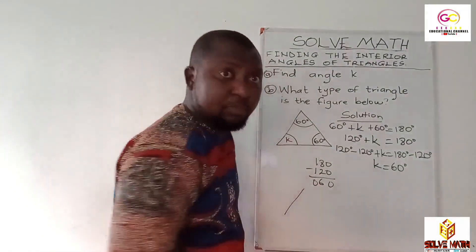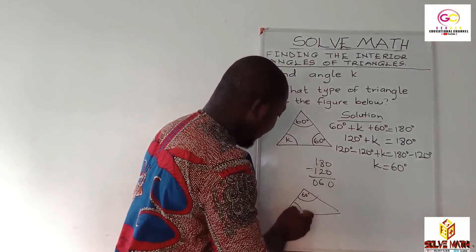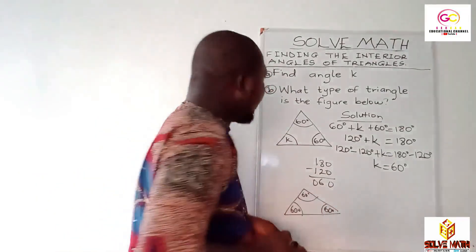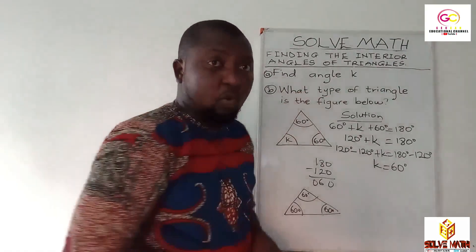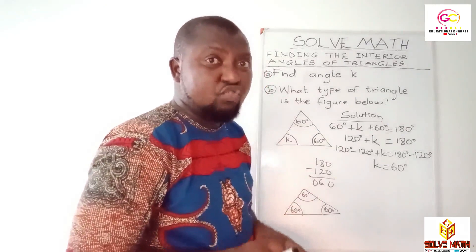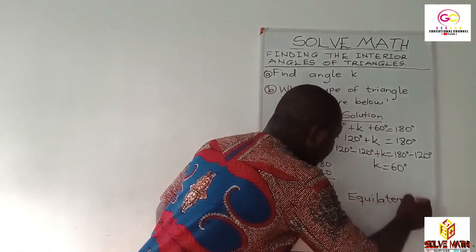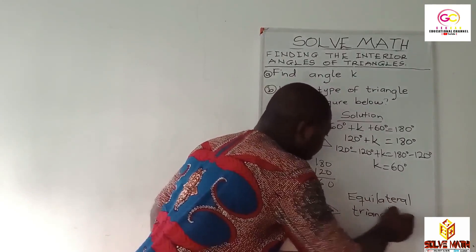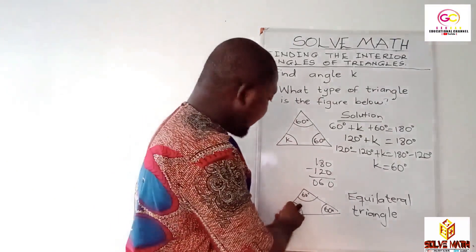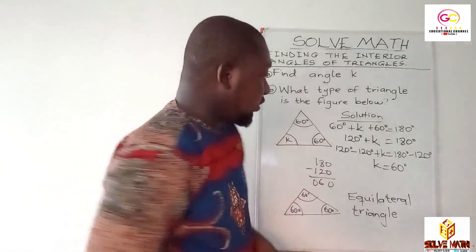So the value of K is 60 degrees. We can draw the triangle again — pay critical attention here. We have 60 degrees here, 60 degrees also here for K, and 60 degrees here. So all the interior angles are 60 degrees. Any triangle which has all interior angles being equal is known as an equilateral triangle. An equilateral triangle has all three sides equal and all three interior angles equal — 60 degrees, 60 degrees, 60 degrees. So the type of triangle is equilateral triangle.